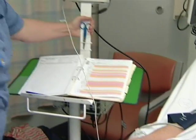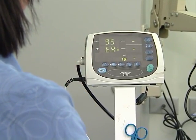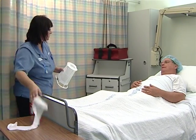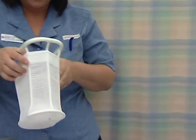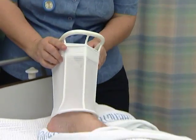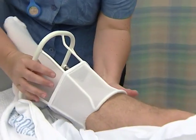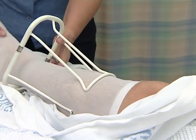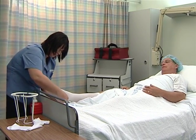Once you're settled, the nurse will take your blood pressure, temperature and measure your blood oxygen level. You will be given compression stockings to wear — these are very important to reduce the risk of blood clotting. You must wear these socks for six weeks, day and night while you're not as mobile. The nurse ensures the stockings are smooth and not folded or wrinkled.